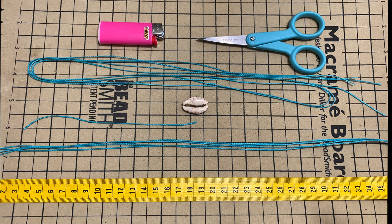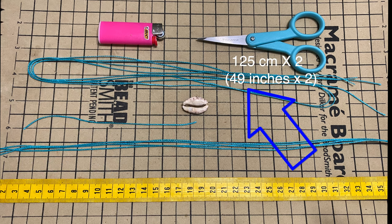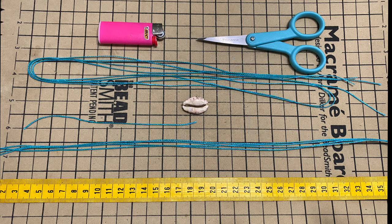For this tutorial, you're going to need a pair of scissors, a lighter, four support strings of 45 centimeters each or 18 inches, two working strings of 125 centimeters or 49 inches each, a small string for the sliding knot of 15 centimeters or 6 inches, and a seashell.